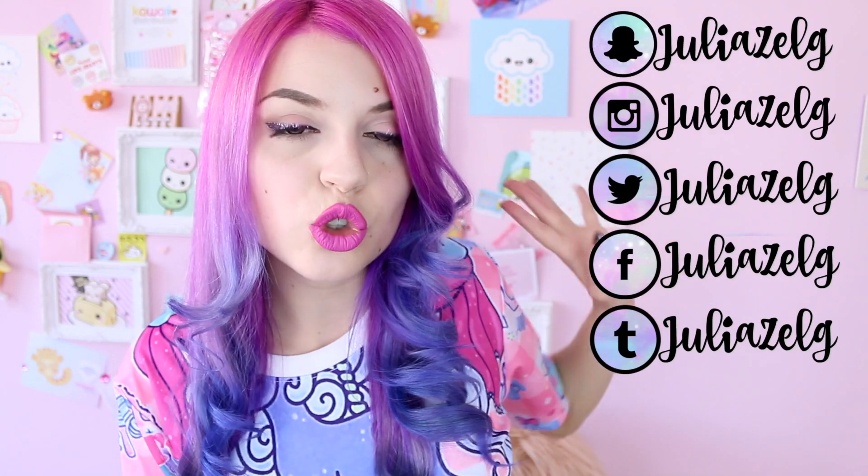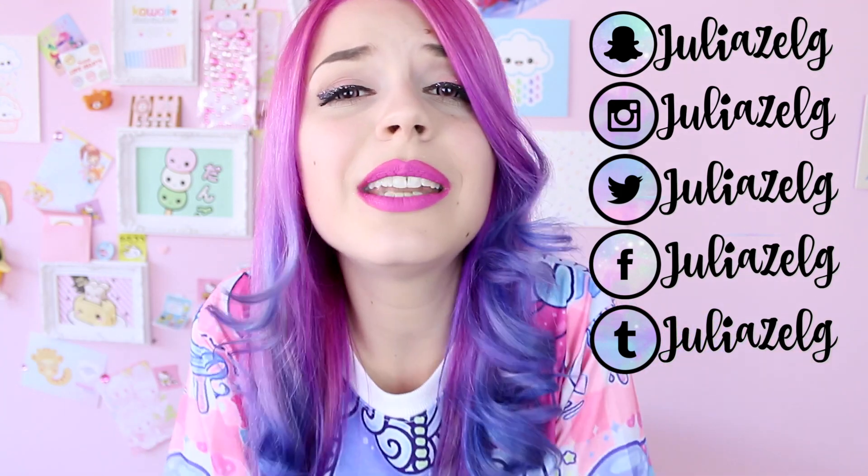Let me know in the comments if you were lucky enough to try this Frappuccino and how was your experience like — was it good or bad? A lot of people have been saying it's quite disgusting even though it's cute, but I choose to believe it's delicious. It actually tastes like unicorns in my dreams. I hope you liked this video. If you want, please follow me on social media. Thank you so much for watching. Have a very, very lovely day.